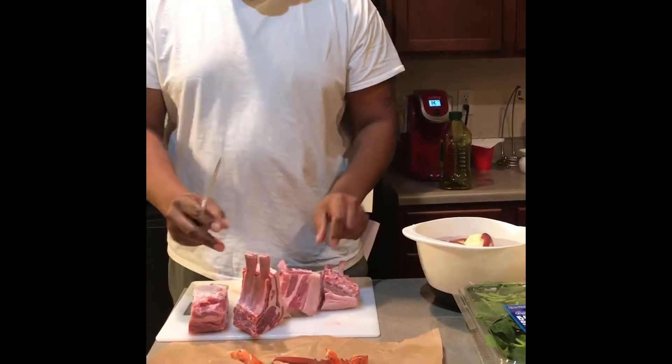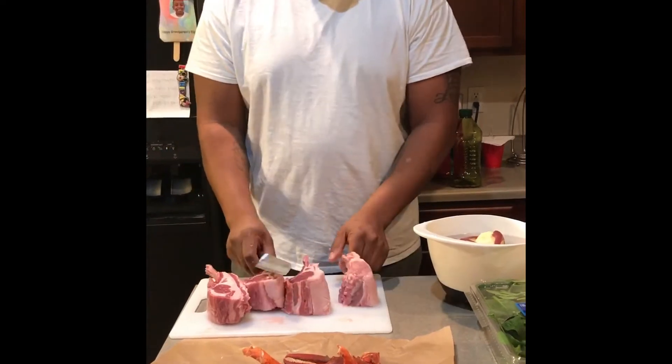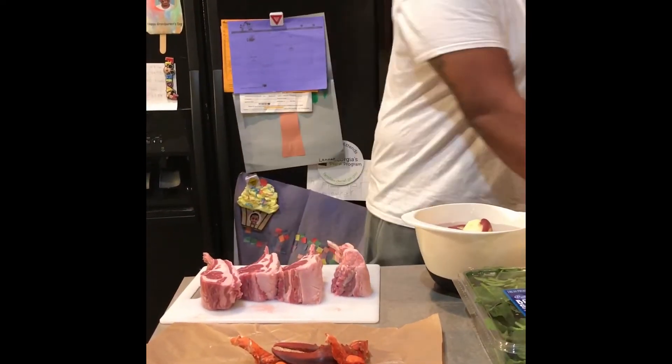So now I've got these cut into twos. Frenched lamb racks usually come in seven or eight pounds — this was eight, so I was lucky. I picked the one that I wanted.